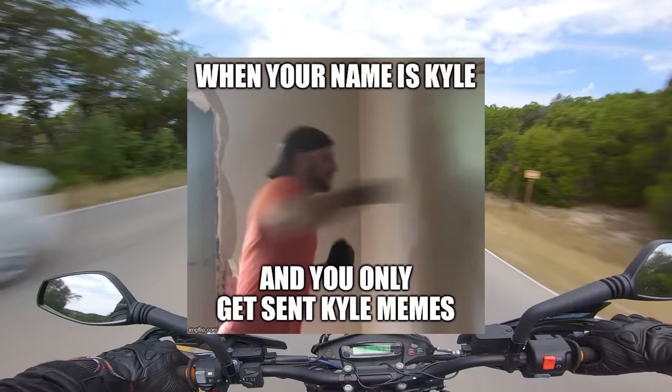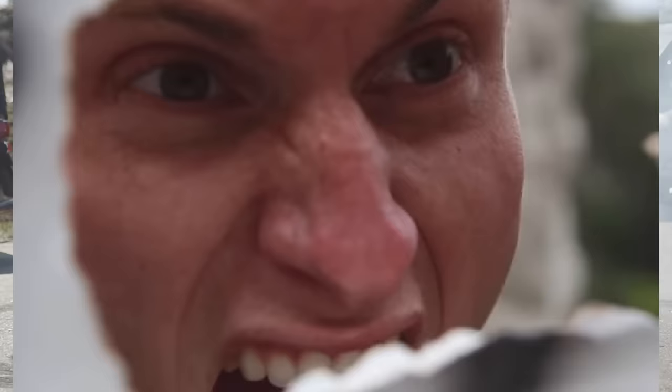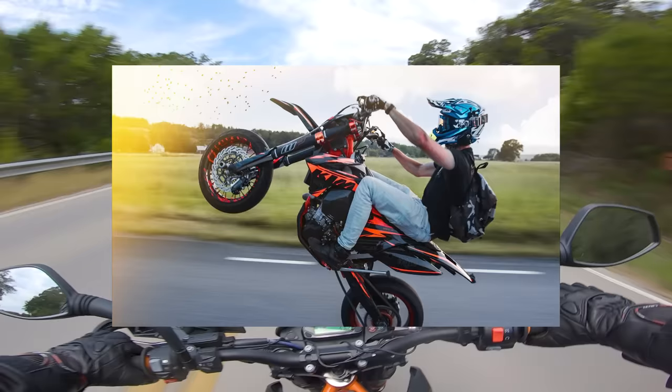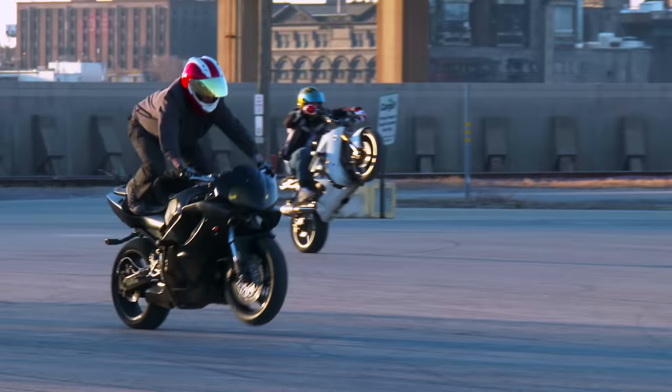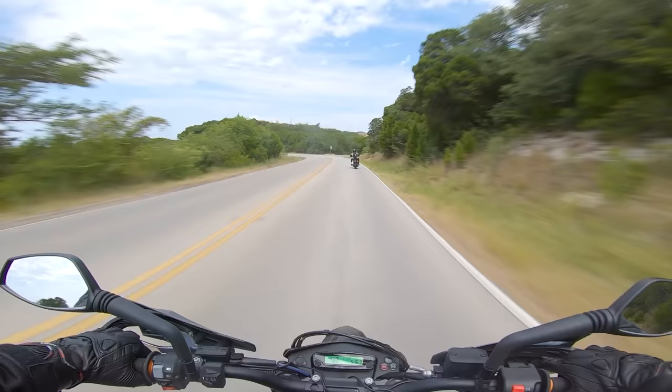Are you done crushing monsters and punching drywall, Kyle? Are you capable of being a stable human being who can keep both wheels on the ground? Of course not. That's why you bought a Supermoto — you want to crack wheelies and do hoodrat stuff with your friends? Well, you've chosen wisely, my young squid. The Supermoto platform is an unending font of good times.